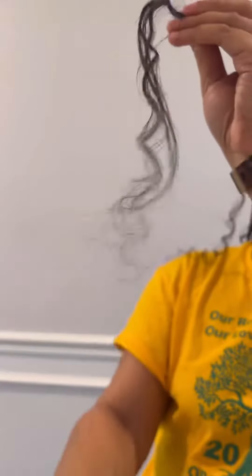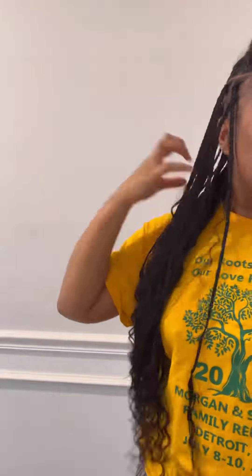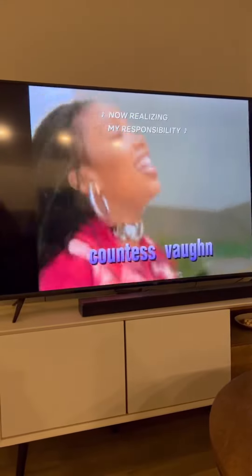I braid down to a certain point and there are some straight pieces, which I'm fine with because I want it to look natural. I use some synthetic hair to wrap around and tie it in a knot — that's it, it secures the braid. Something about braiding my hair makes me want to watch Moesha, so that's always playing in the background when I braid.